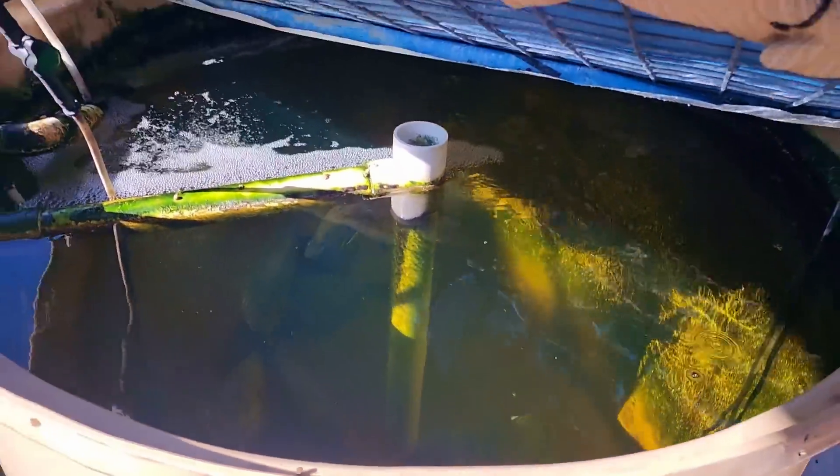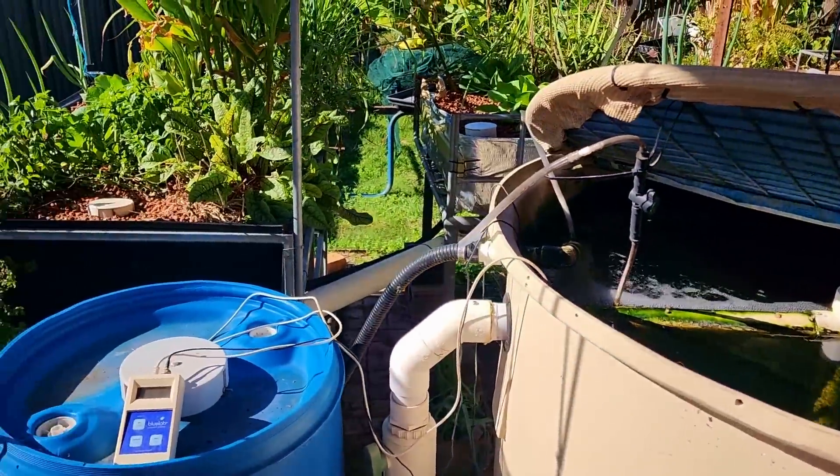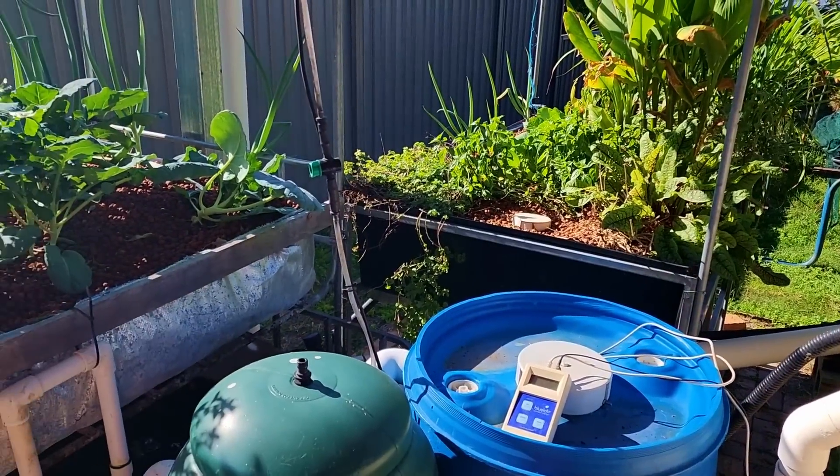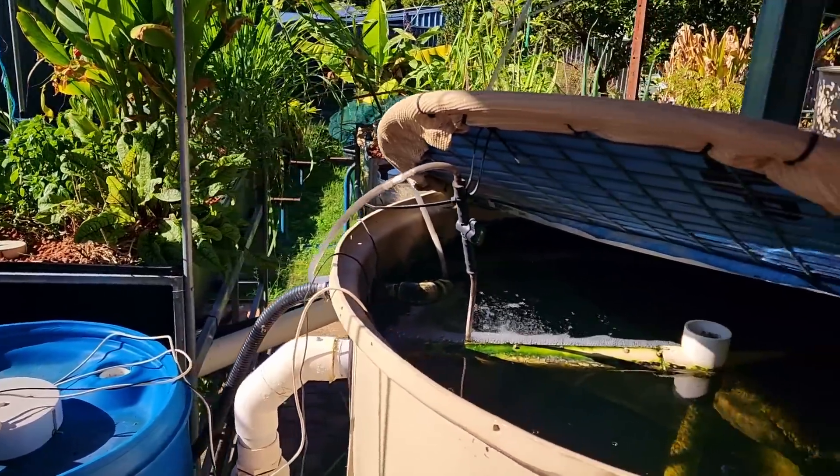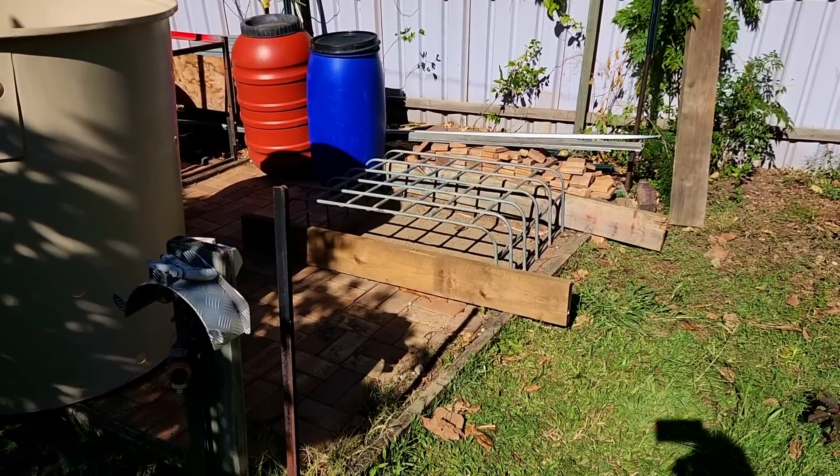Today I don't think I'm going to get to actually move any of these components up here - I think that will be happening a little bit down the line. But I thought to give you a bit of an update on where I'm up to. So to start off with, I needed to work out how I was going to situate the tank and make sure it gets a nice flat level surface.